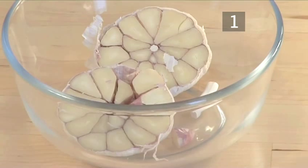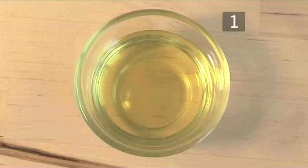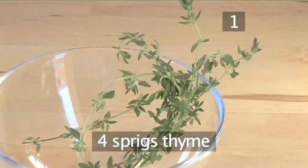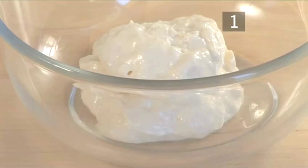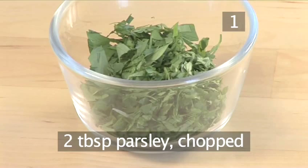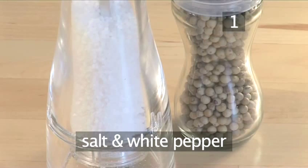And for the garlic mayonnaise: one bulb of garlic, cut in half. One tablespoon of olive oil. Four sprigs of thyme. Three tablespoons of mayonnaise. Two tablespoons of parsley, chopped. And salt and white pepper.